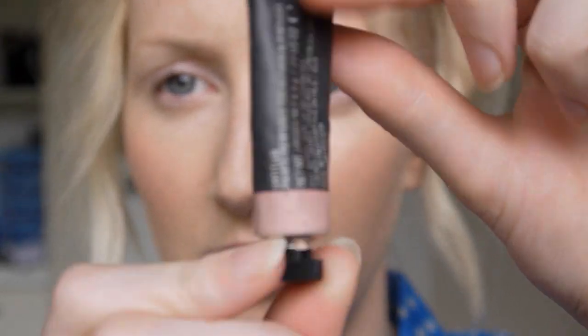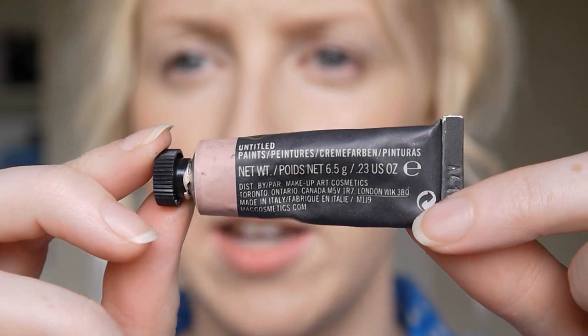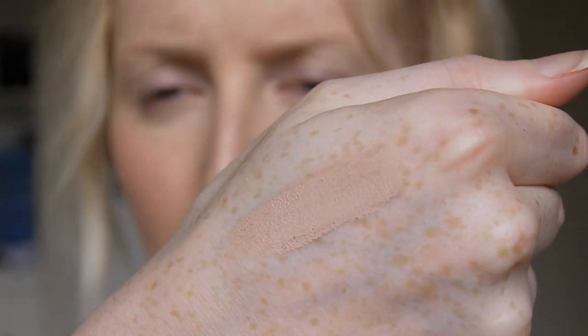Now I'm going to apply a little bit of primer to my eyes. I'm using one of the MAC paints today in the colour Untitled. Untitled is kind of a cool, beigey, pinky-beige kind of colour. I'm going to use my Sigma E40 brush to put that on.